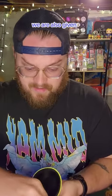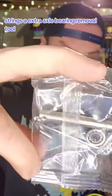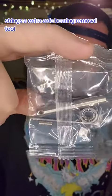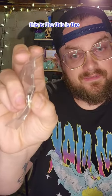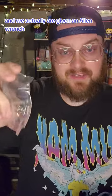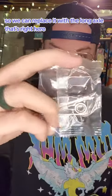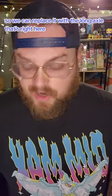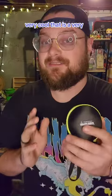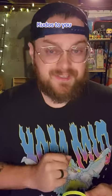On top of the yoyo we are also given strings, an extra axle, a bearing removal tool, and this is the full size bearing. We're also given an allen wrench so we can take out the axle that's in there already and replace it with the long axle. That is a very clean setup for anybody that's going to be getting into yo-yoing. Kudos to you, Magic Yoyo.